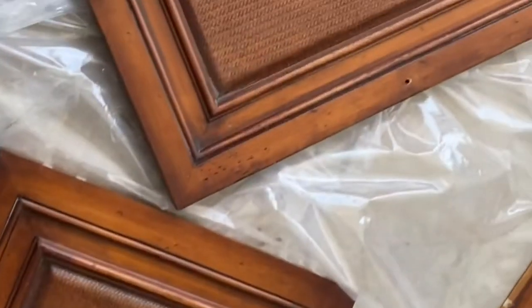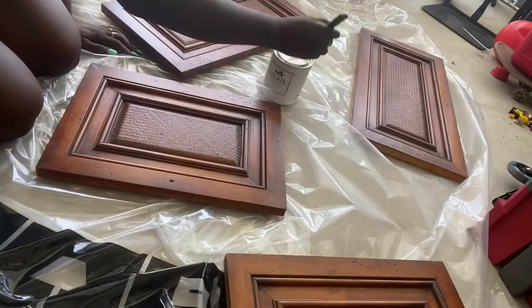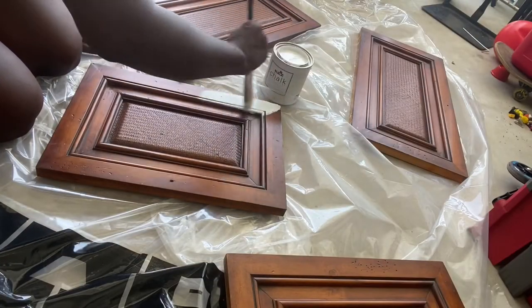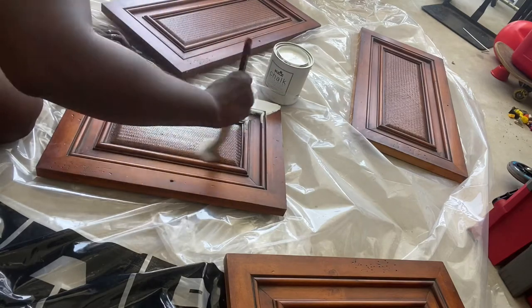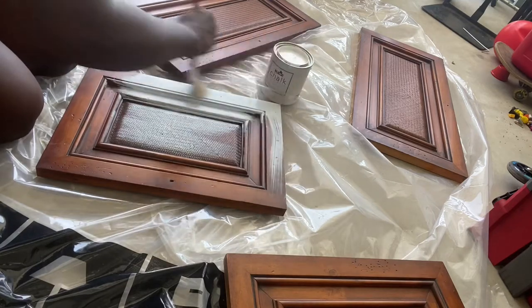I took all the doors and put them down on some tar paper that I had — I'd been painting my kitchen anyway. I wasn't really too concerned about going with the grain or anything like that; I was just really focused on getting it covered, especially since it was only the first coat.